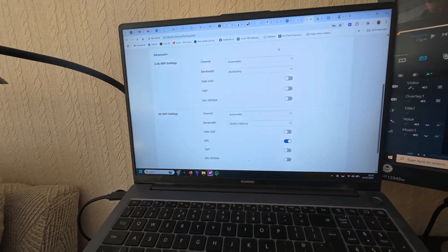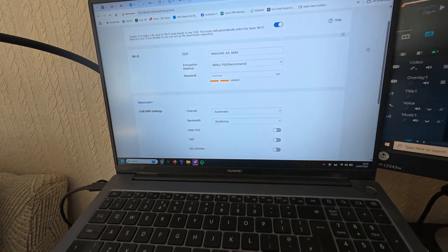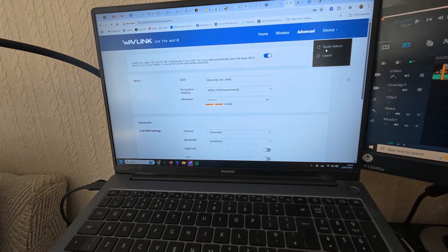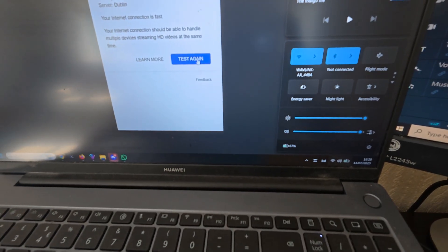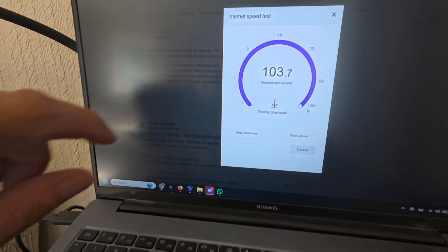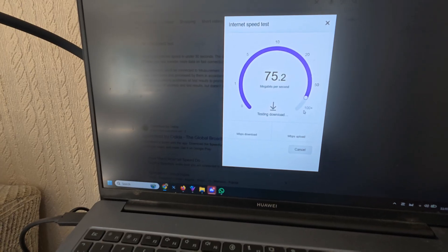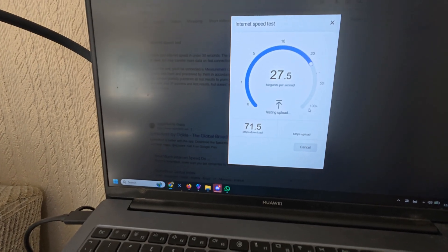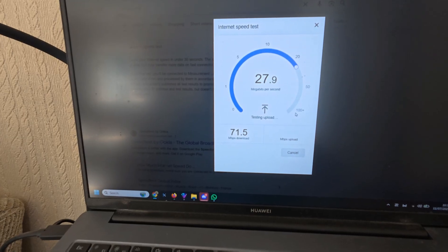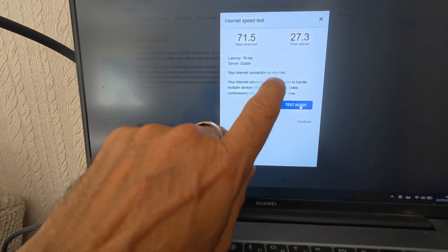It is easy to set up and use. I'm now showing the admin section with the available settings — wireless settings, connected devices, reboot, logout, and more. The Wi-Fi network we're on just ran a speed test: this one is on mobile data, while another is fiber optic. We just peaked over 100 megabits download, and the upload speed just hit 29 megabits.